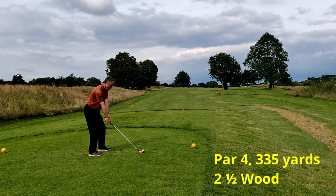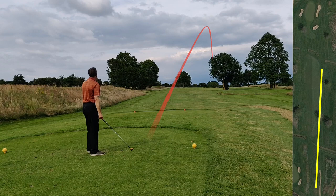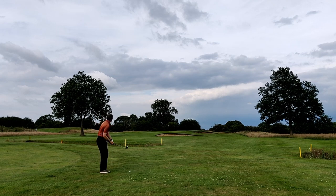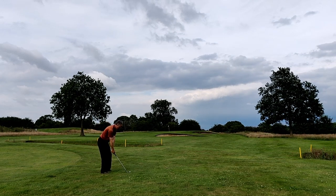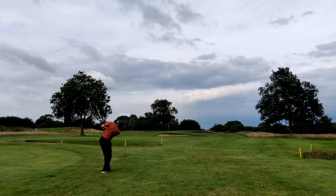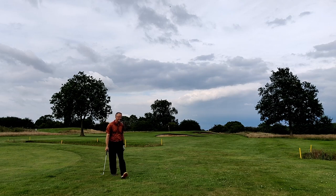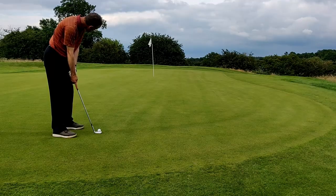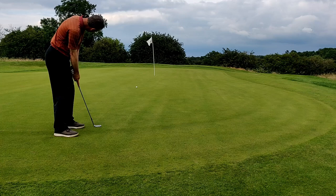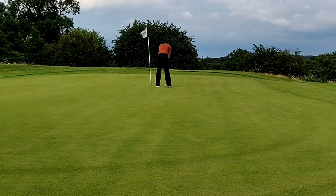Opting for the John Letters two and a half wood again, and I struck this one really well — it just ran into the right-hand rough, about 210 to 220 yards. That left me with a wedge to the green. It isn't quite the best contact but it just makes the front edge — greening in regulation with a longish birdie putt. It slides by on the right — another tap-in, but this time for a par.